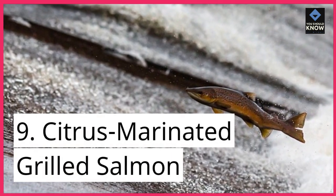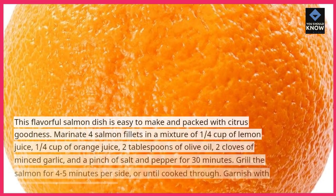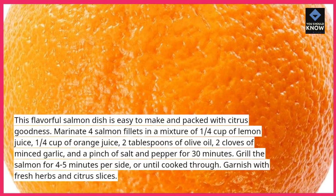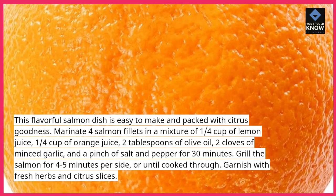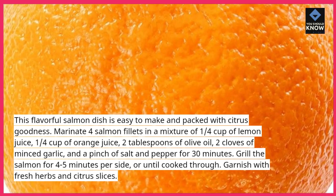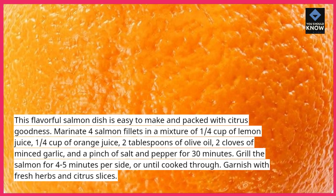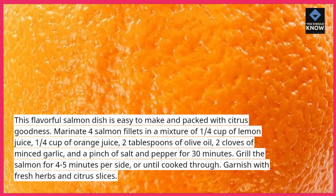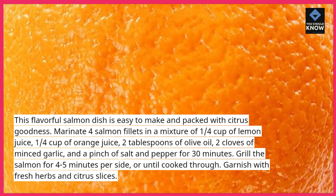9. Citrus Marinated Grilled Salmon. This flavorful salmon dish is easy to make and packed with citrus goodness. Marinate 4 salmon fillets in a mixture of ¼ cup of lemon juice, ¼ cup of orange juice, 2 tablespoons of olive oil, 2 cloves of minced garlic, and a pinch of salt and pepper for 30 minutes. Grill the salmon for 4–5 minutes per side, or until cooked through. Garnish with fresh herbs and citrus slices.